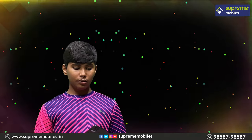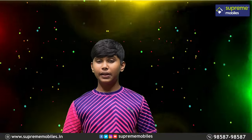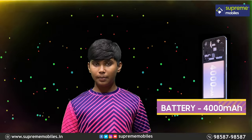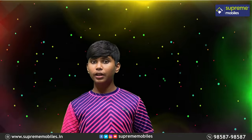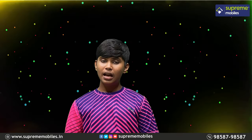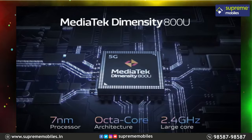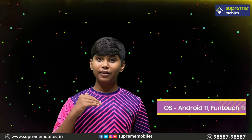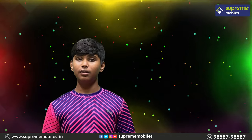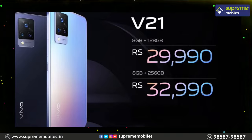Next we have Flash Charge 30. For battery and internal specs, we have a 4000mAh battery. Flash Charge 2.2 adapter is included in the box. The processor is a MediaTek Helio octa-core clocked at 2.5 GHz, with dedicated GPU, RAM, and storage options. The OS is Android 11 with Funtouch OS 11.